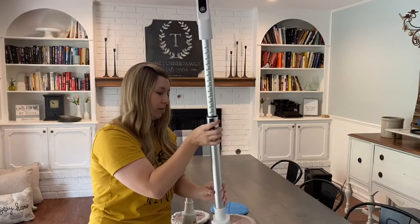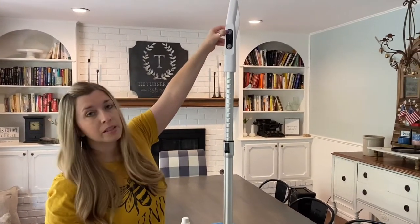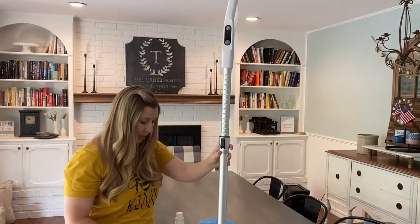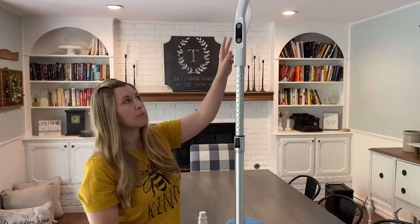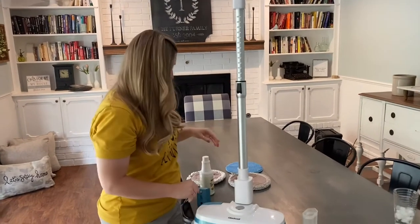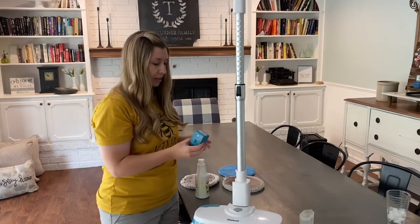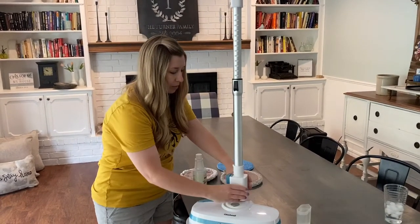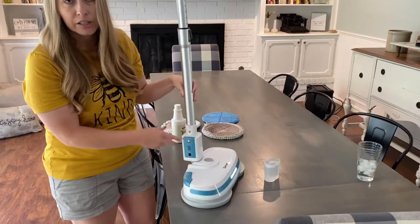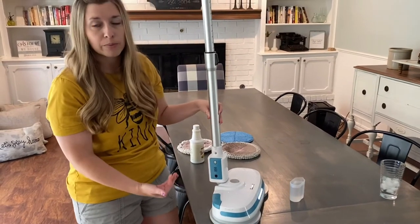These batteries control the water button and also turn the mop on. It has two places where it turns on — you click it on up here on the handle and also down at the bottom. The next thing you're going to do is pop in your rechargeable battery. You just pop it in and when you need to recharge it, it comes with a plug-in that you plug in right there and then into the wall, and it will recharge your mop.